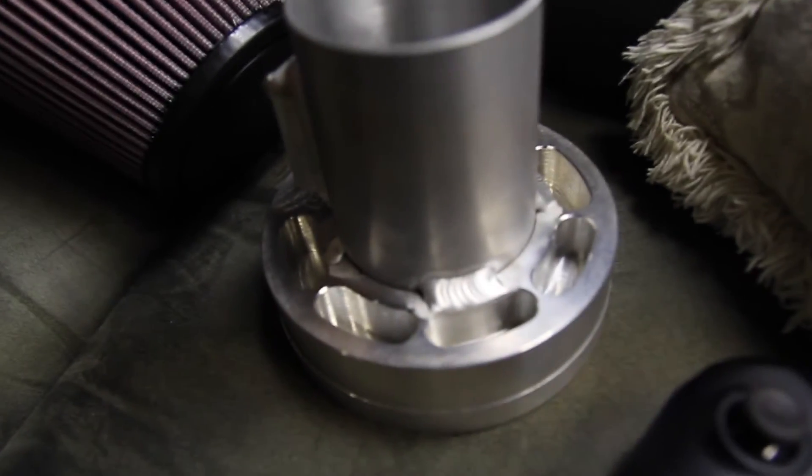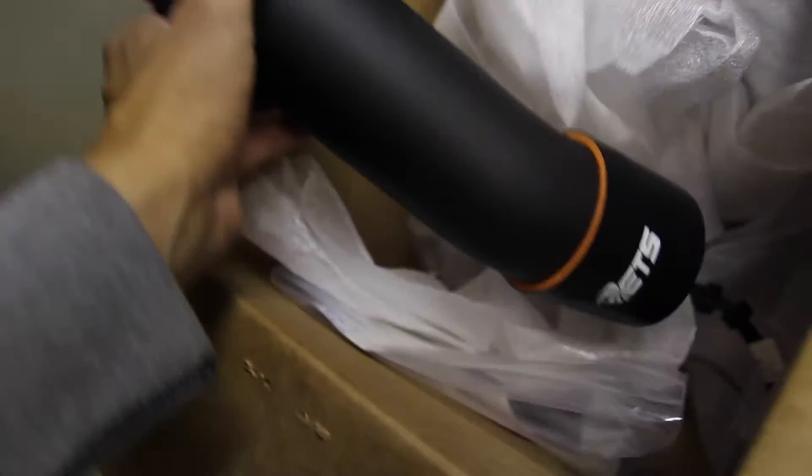What's going on guys, this is Sneaker Rehab. Today we're going to be installing my ETS intake — it's a light little project. It's raining so I figured might as well do it. So let me show you what it consists of: the part that connects to the air filter, a pipe hose, mass airflow sensor extender, another hose, and some hose clamps.